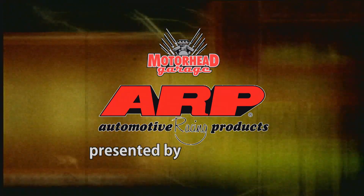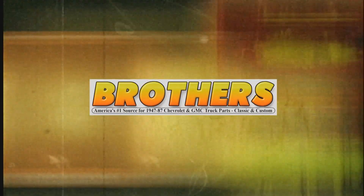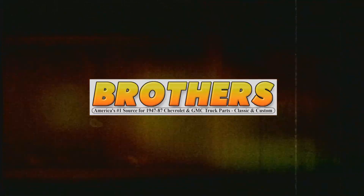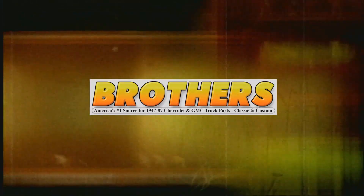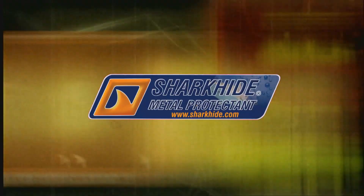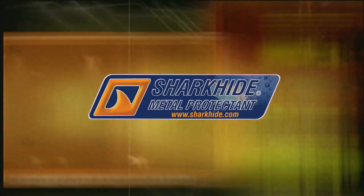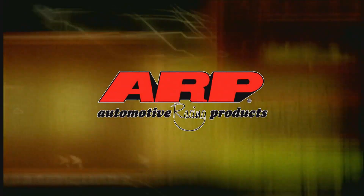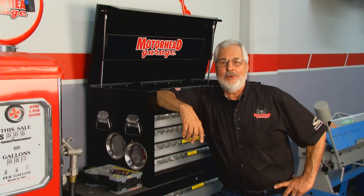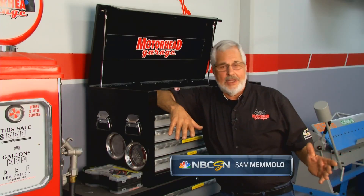This edition of Motorhead Garage presented by ARP is brought to you by BrothersTrucks.com, your number one source for 1947 to '87 Chevy and GMC truck restoration. Also by Shark Hide Metal Protectant — one great product, thousands of uses — and by ARP, the world leader in fastener technology.